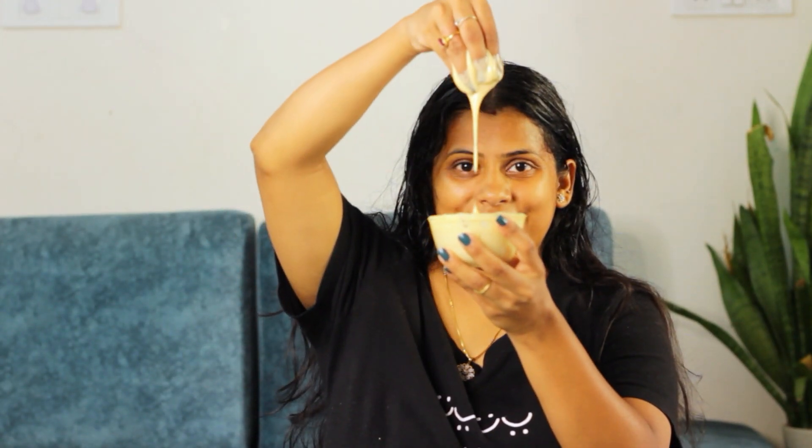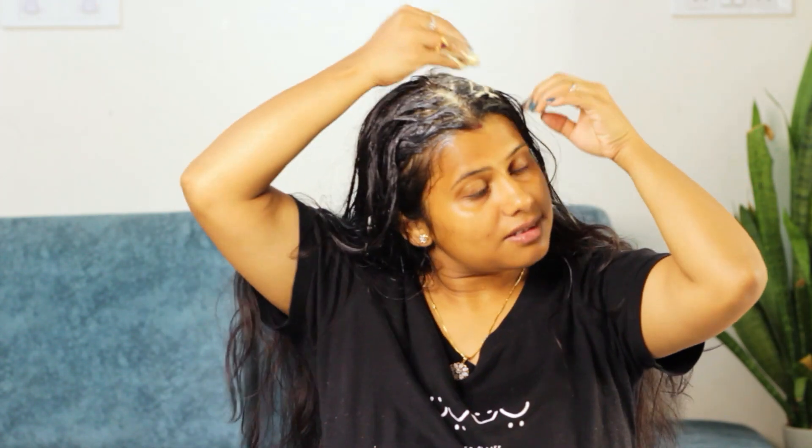Each of these ingredients is so powerful that even individually they can finish your hair dryness. But when we combine them all together, it can do wonders for our hair. Now apply it in your hair and leave it for 1 to 1.5 hours. It is tried and tested — I trust it blindly. I encourage you to try it too, and you will surely trust it as well.